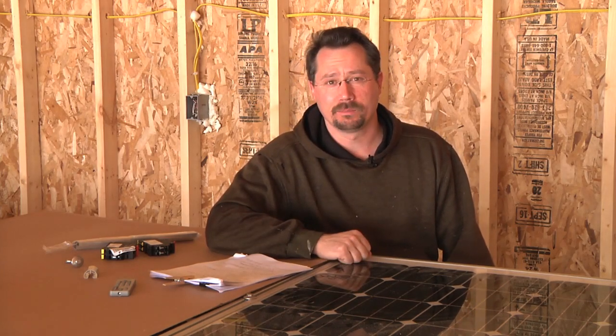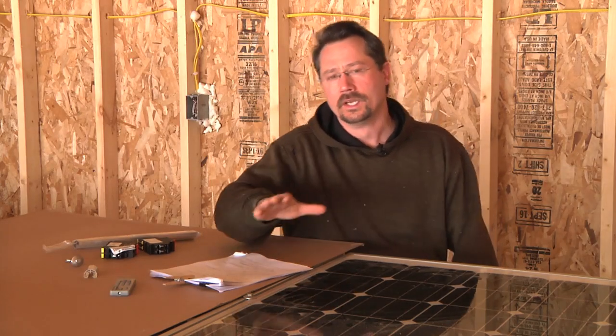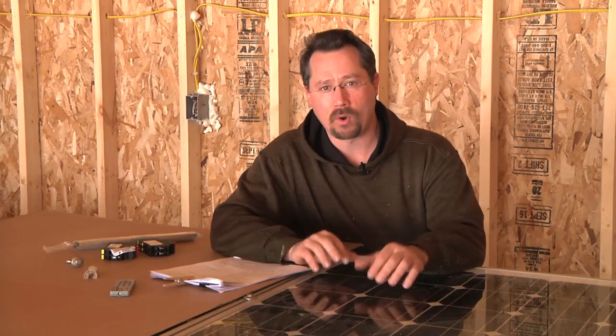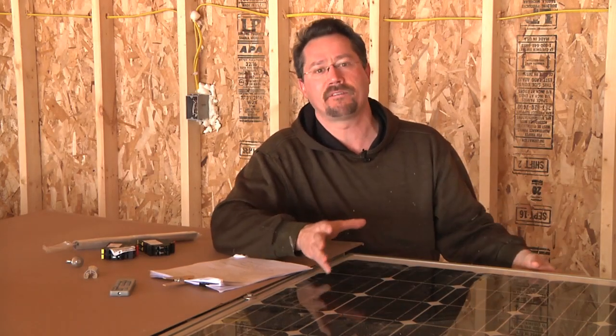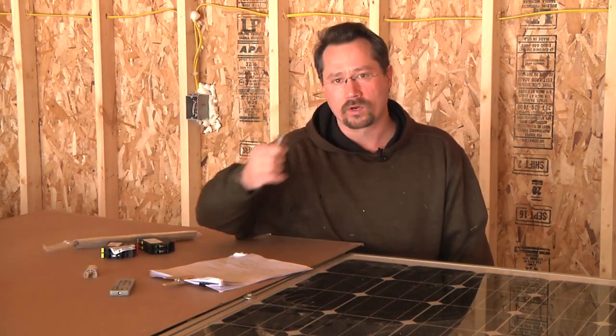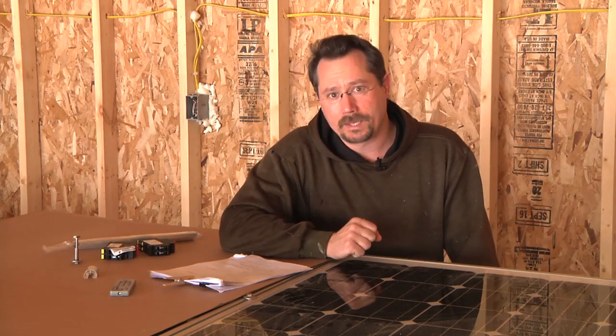I hope you can hear me okay. It's pretty windy outside and the construction plastic is kind of flapping around. In front of me we have one of the solar panels I'm going to be using. I actually have two of these solar panels and I bought them because I wanted to physically have at least one solar panel just to test out — to see how it works with my racking system and a couple of other things before I actually make the big purchase.